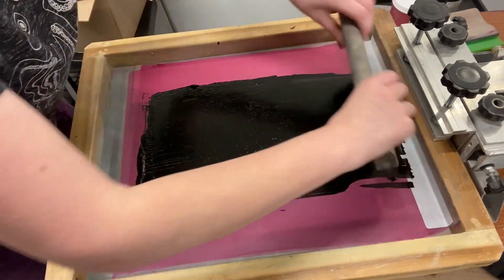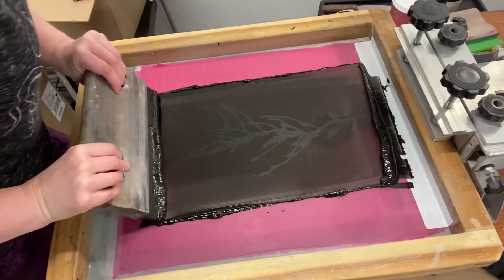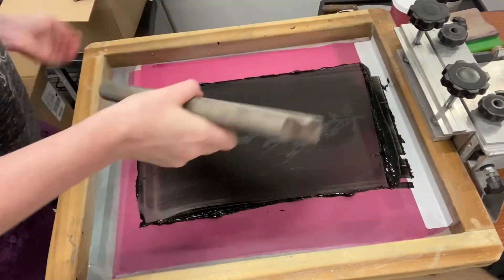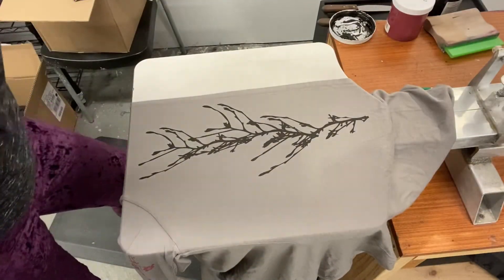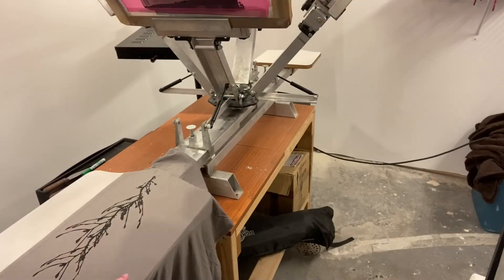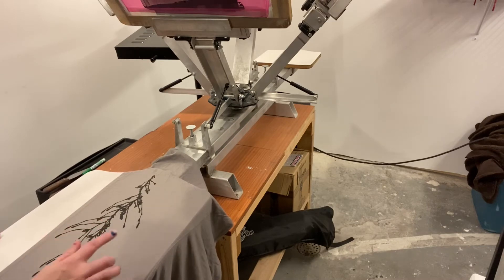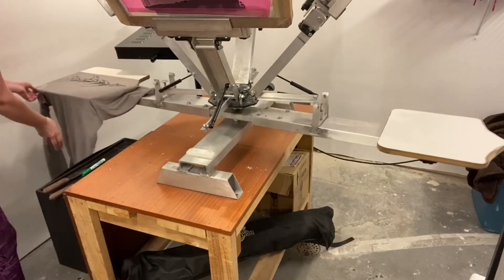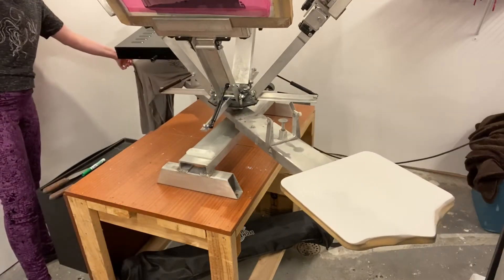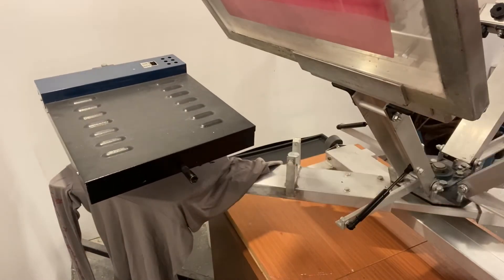Flood the screen really good, and push! First print done! Now I rotate this around so that the black ink can cure under my flash dryer. I usually let it cure for about 40 seconds, and then I rotate it back to where it was and print the second color.